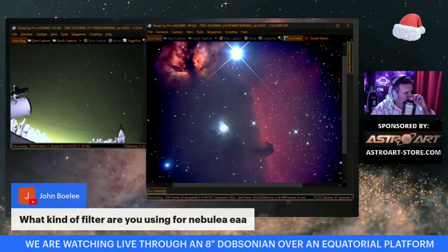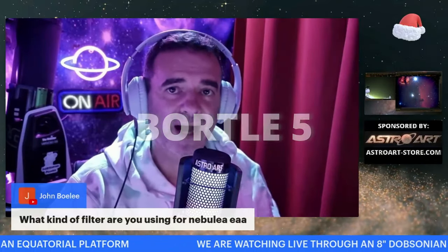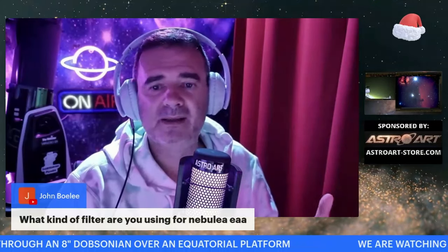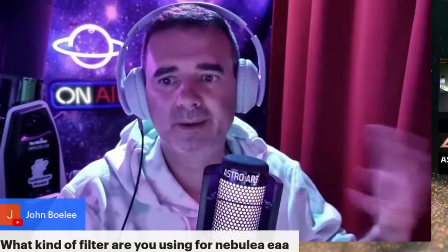What kind of filter are you using for nebula EAA? About filters: if you have a Bortle level of light pollution 7 or 8, it's almost a must to have a narrowband filter like the Optolong L-eXtreme, the Ultimate, or dual band filters.